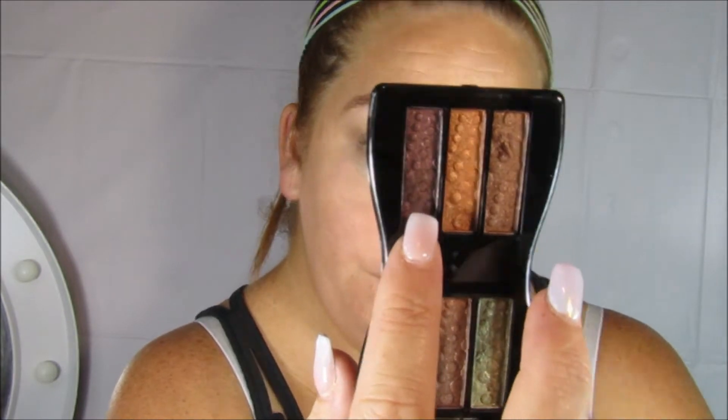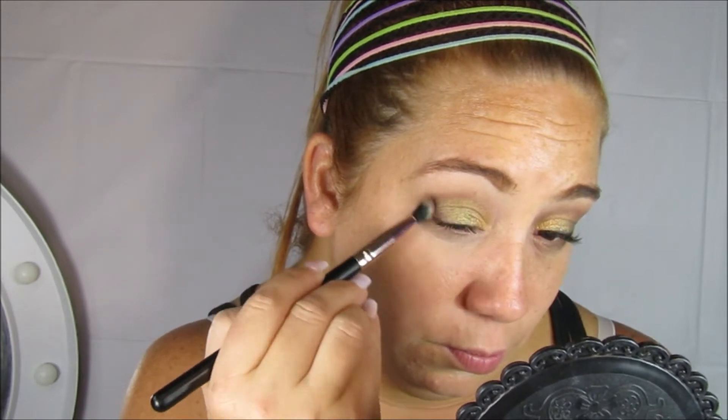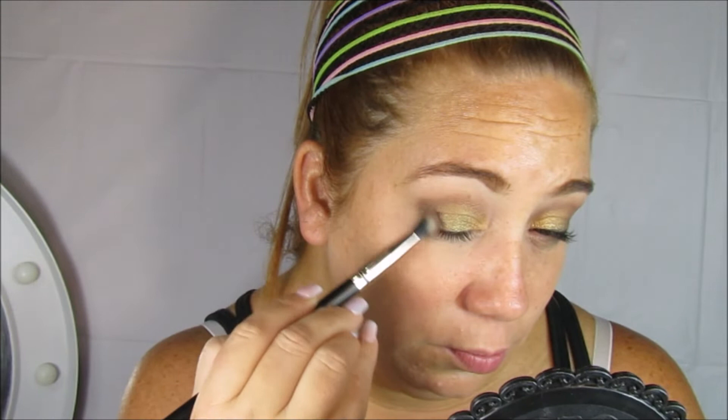Estoy utilizando de la misma paleta este color café bastante oscuro con la ayuda de una brochita estilo boli. Voy a aplicarla en la esquina de mi ojito y lo voy a ir arrastrando hacia el centro, a la vez que voy difuminando para que no queden tan marcadas esas líneas. Y así le damos ese estilo ahumadito a este maquillaje.